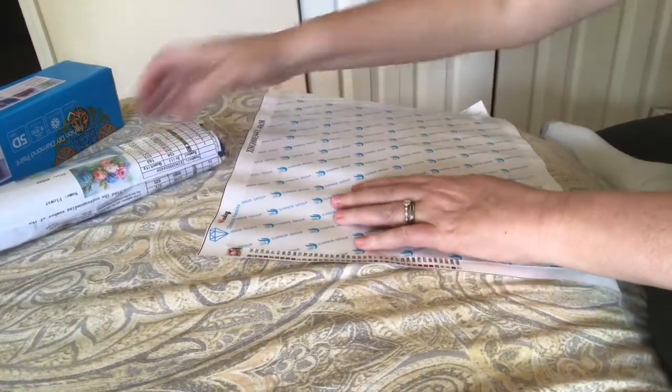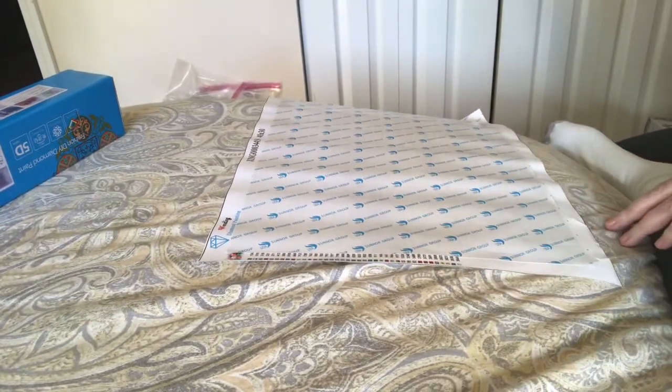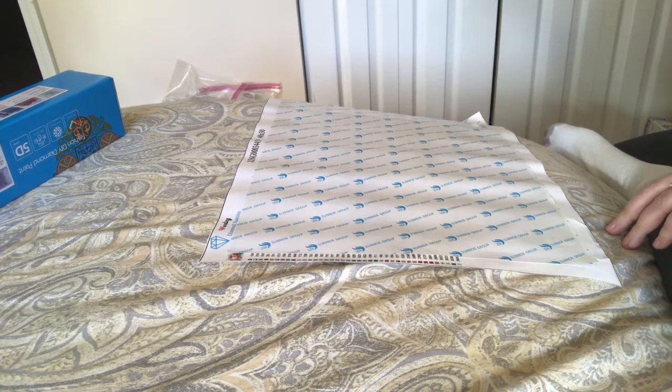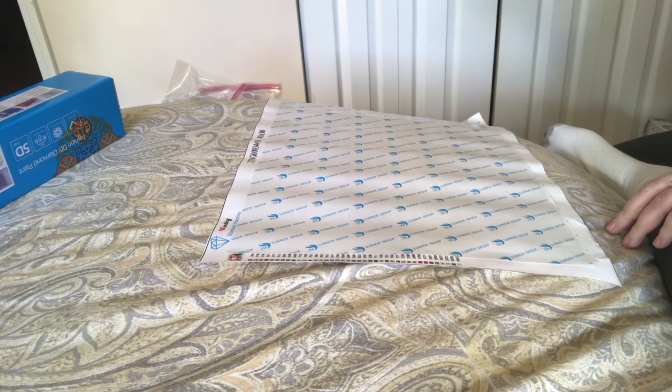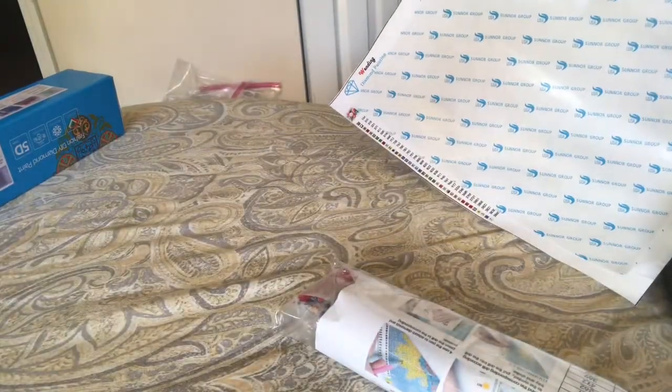I think there's a butterfly on there — wait, no. Is there? Someone take a good look at the picture and tell me if that's a butterfly or if it's just a blossom. It is full drill square, 33 colors... 34, 35, 36, 37, 38, 39 colors.